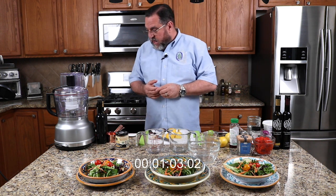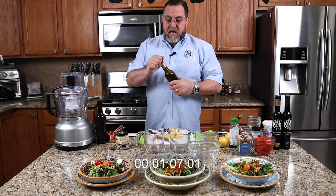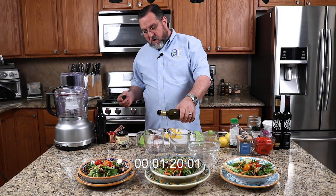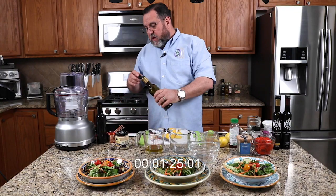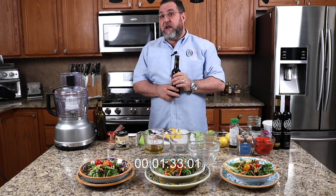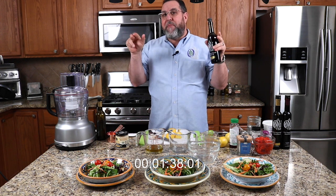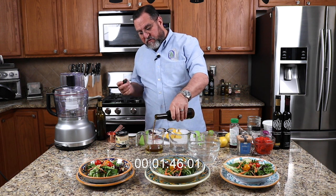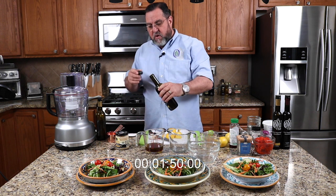Conventional wisdom for vinaigrette is two parts oil to one part vinegar. At De Olivas, our vinegars are just acidic enough where a 50/50 ratio is completely appropriate. So we're going to start with an unflavored olive oil — you can use all kinds of flavor combinations — and add one part oil and one part balsamic vinegar. This one is a little more mild, coming in at about four and a half to five percent acidity.